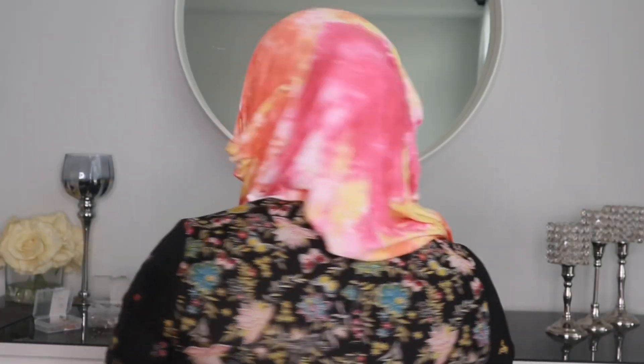I hope you guys enjoyed the two hijab tutorials! If you want more, just comment below and let me know. Also share it with your friends and family, and give this video a big thumbs up if you truly enjoyed it. Don't forget to subscribe — Allah will reward you tremendously for it. I release new videos every Thursday.